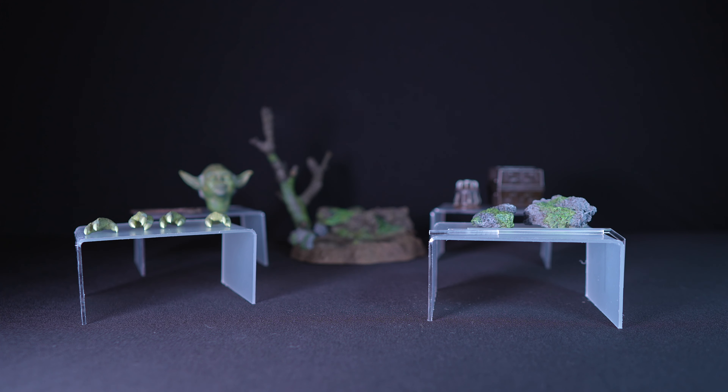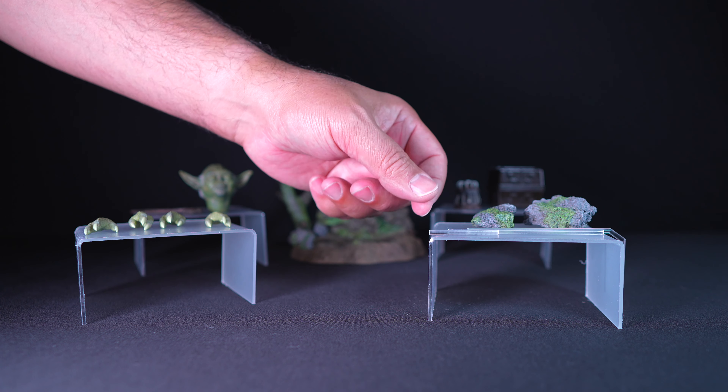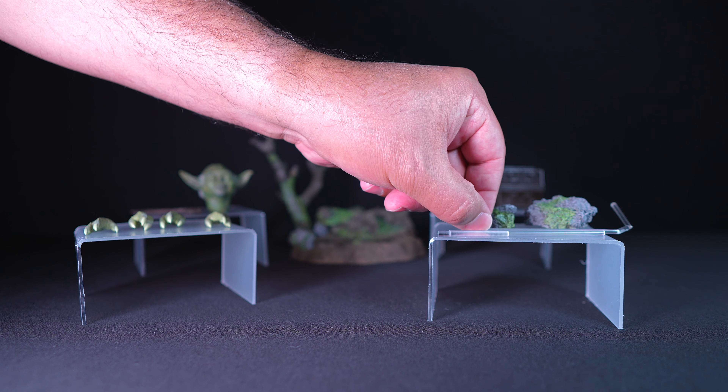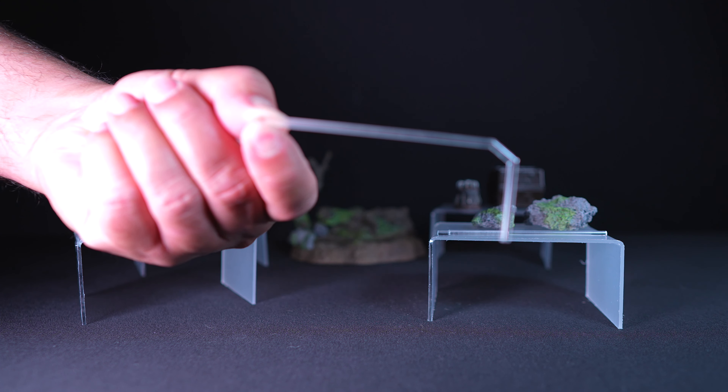Also in the box are transparent force-themed effects that can be attached to the base, giving a sense of Yoda's power and connection to the Force. These come with two small rocks.